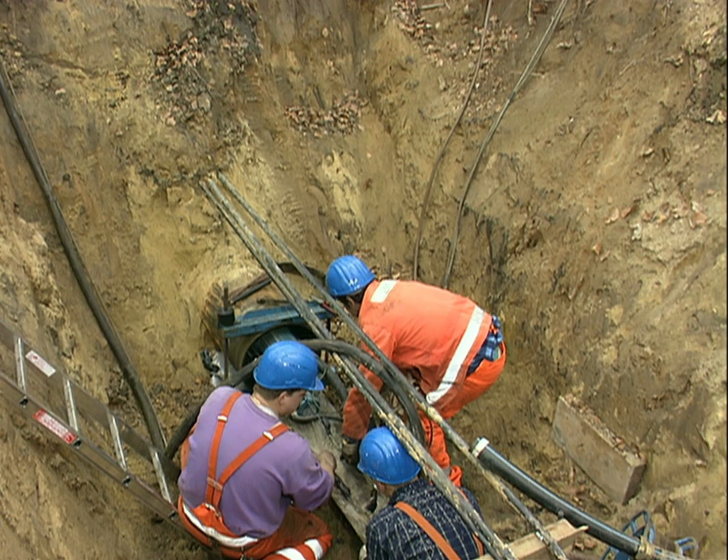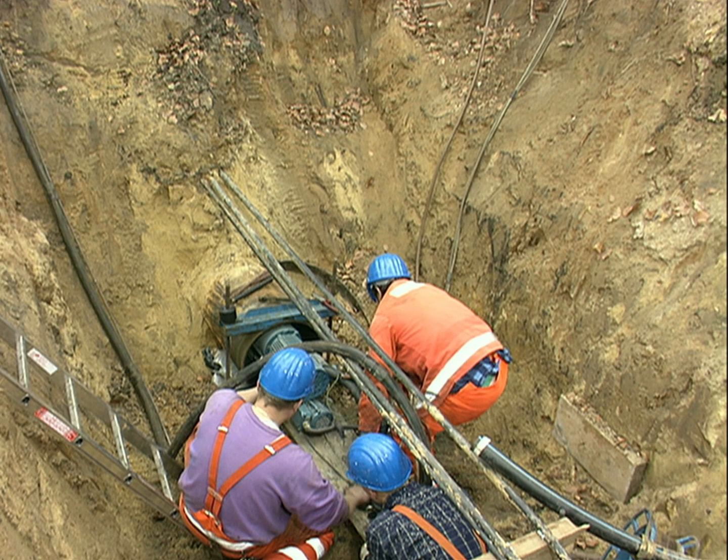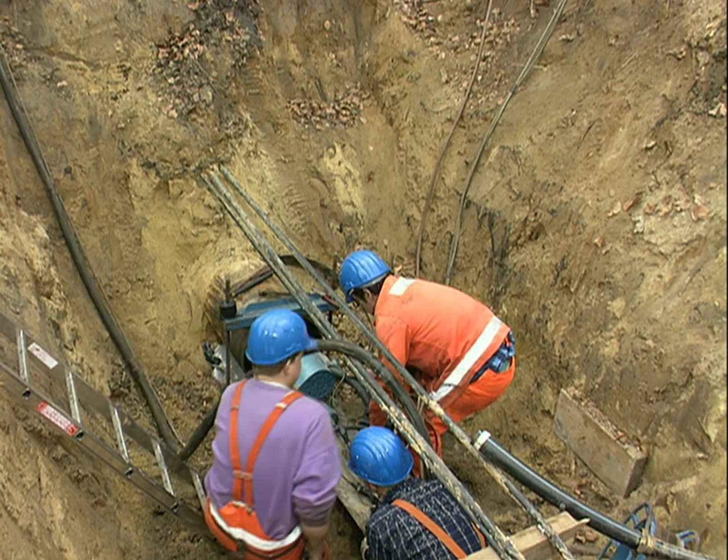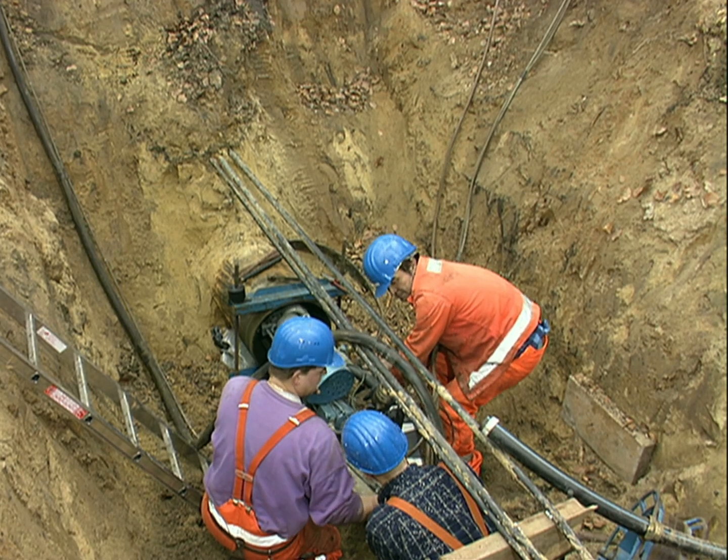Depending on the pipe's diameter, compared to laying new pipe, the costs of using mortar lining are from 15 to 50 percent lower. This can vary under certain circumstances.